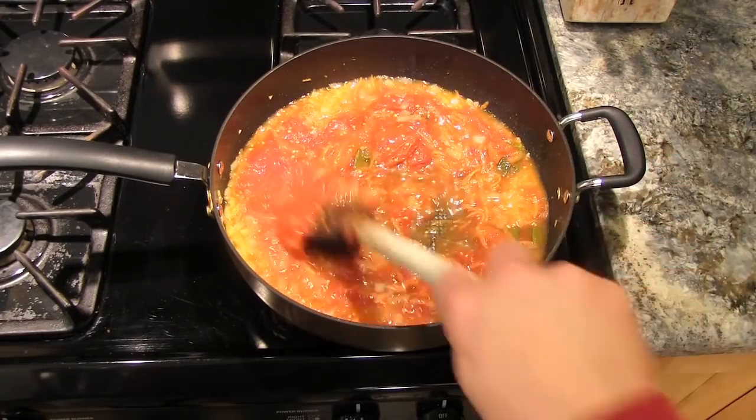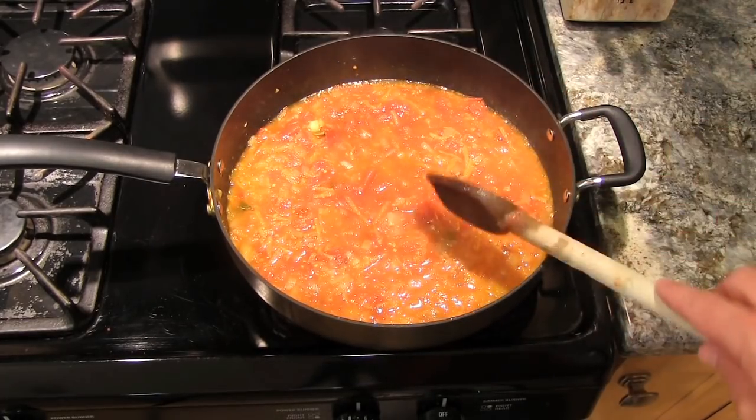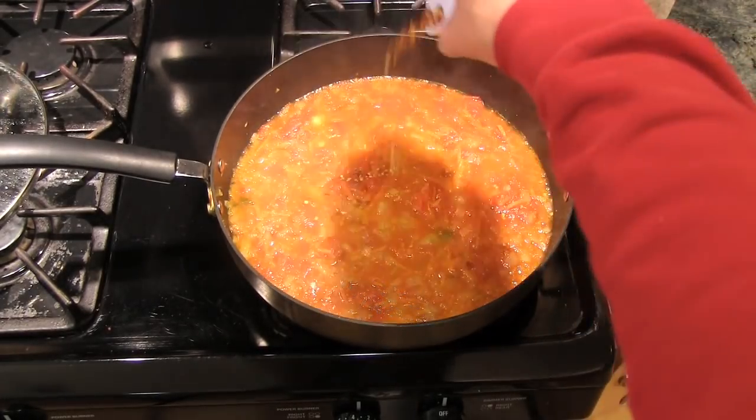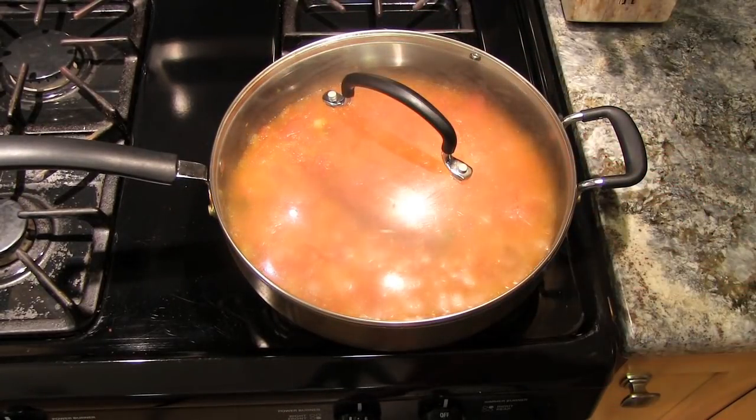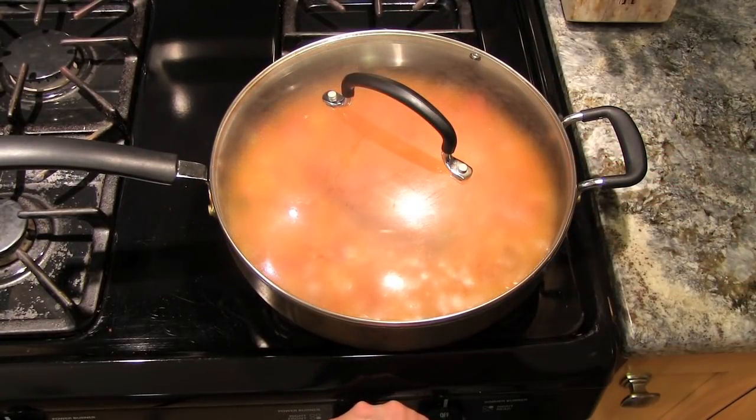After a few minutes it starts to boil. At this point I'm gonna sprinkle in the crushed red pepper, put the lid on, and turn it down to a simmer for 30 minutes.